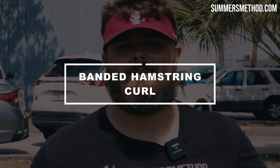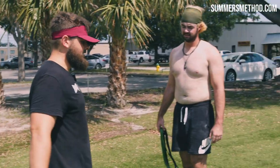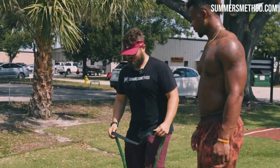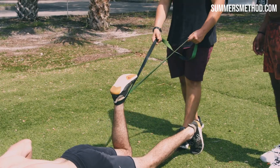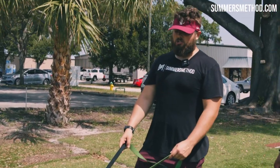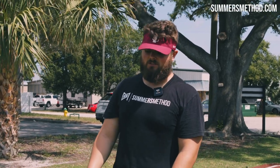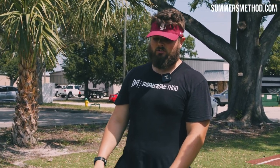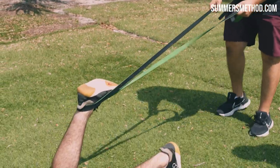Coming in at number five is a banded hamstring curl. You're going to go in a prone position on your stomach. We're going to go single leg at a time. Depending on how you're programming these, you can do it using triphasic, you can do it high contraction velocity — which is fast and explosive — or you can do it as a build depending on how much the band is and how your partner is holding it. Go ahead and do them fast, do them for speed.